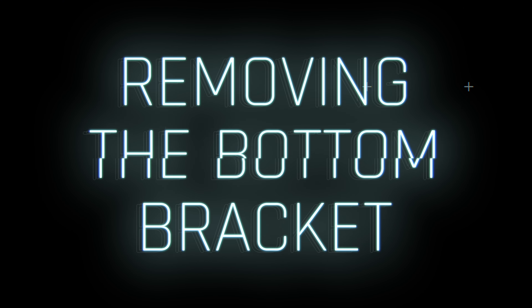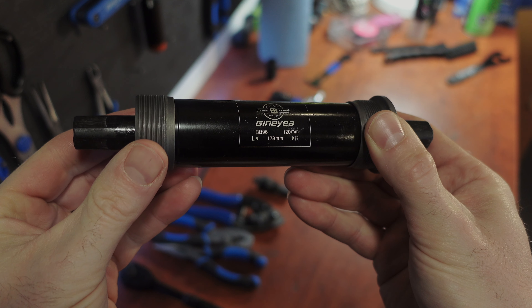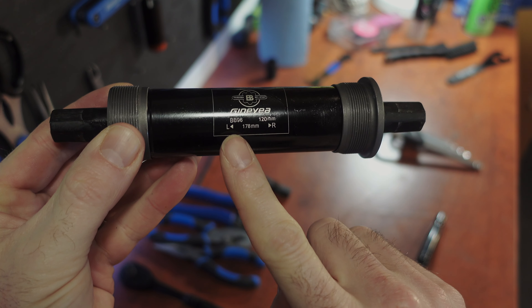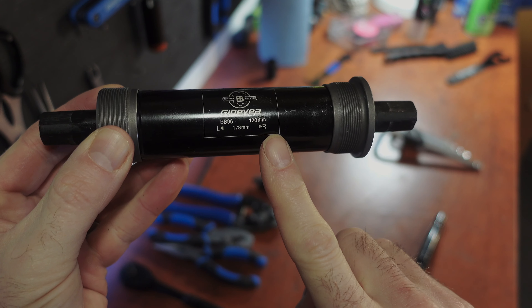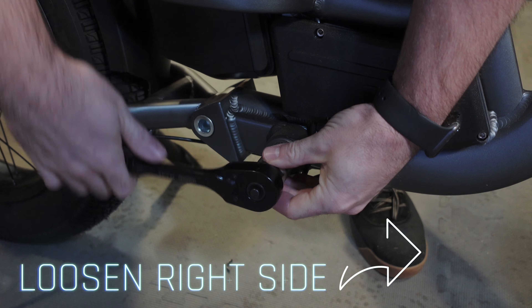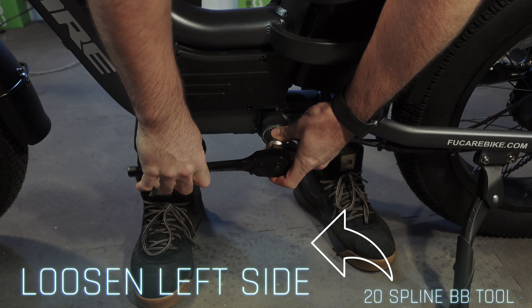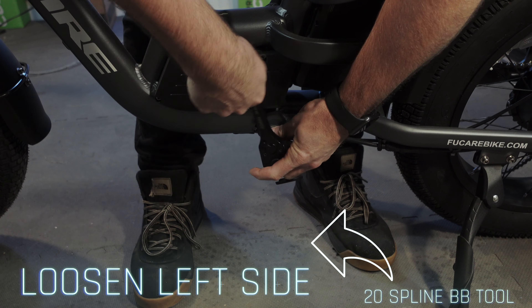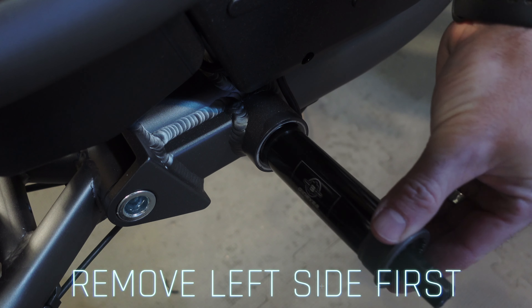To remove the bottom bracket: note that the threads on the left and right side are opposite. The left side has a standard clockwise thread, so the bottom bracket should be loosened counterclockwise. The right side has a reverse counterclockwise thread, so it should be loosened clockwise. Use a 20 spline bottom bracket tool and ratchet wrench to loosen the left cup but do not fully remove it yet. Rotate the handle clockwise to loosen the right cup and then remove the whole thing off the bike.